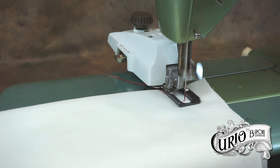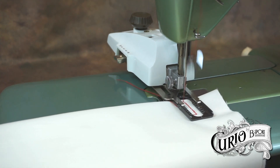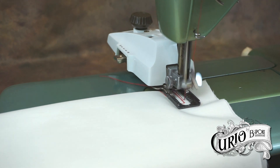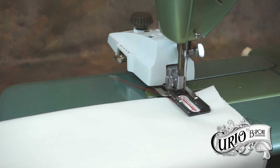Press the control pedal to start the machine. Allow the buttonholer to do two or three passes to create a neat buttonhole.